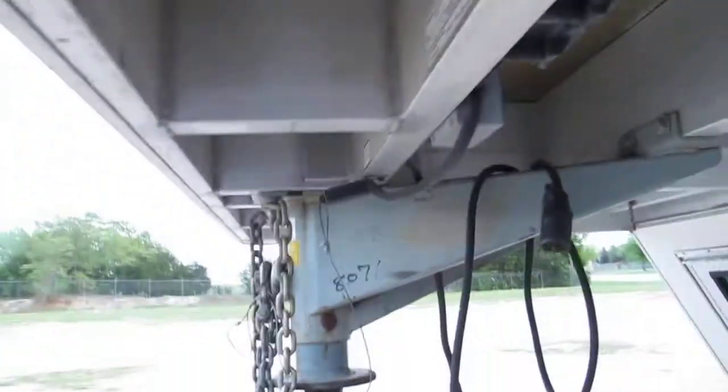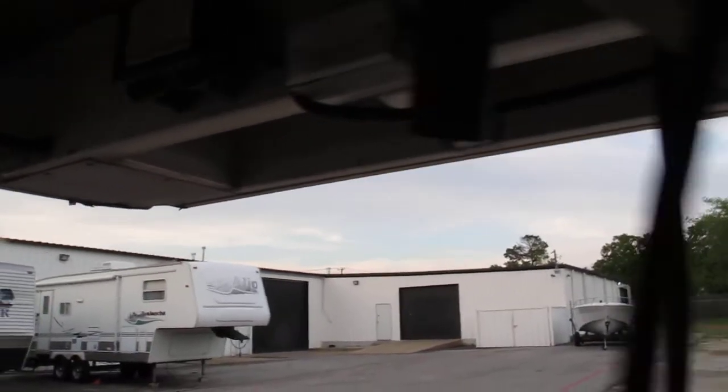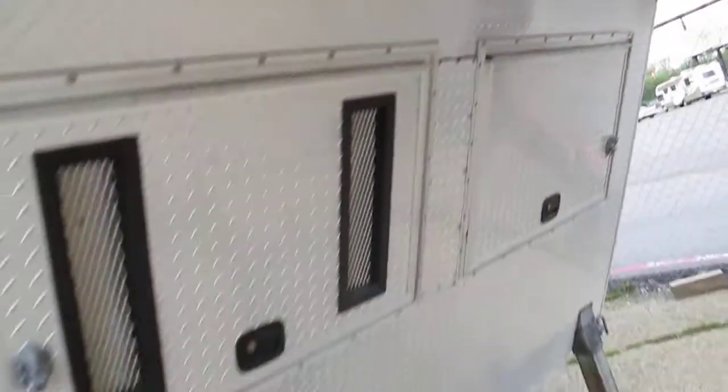All the frame underneath is all aluminum, with the exception of the fifth wheel hookup which is steel bolted to the aluminum. It's a high-quality trailer — brand new it was a pretty expensive trailer. You can see all the welds and the gusseting. It's high quality.